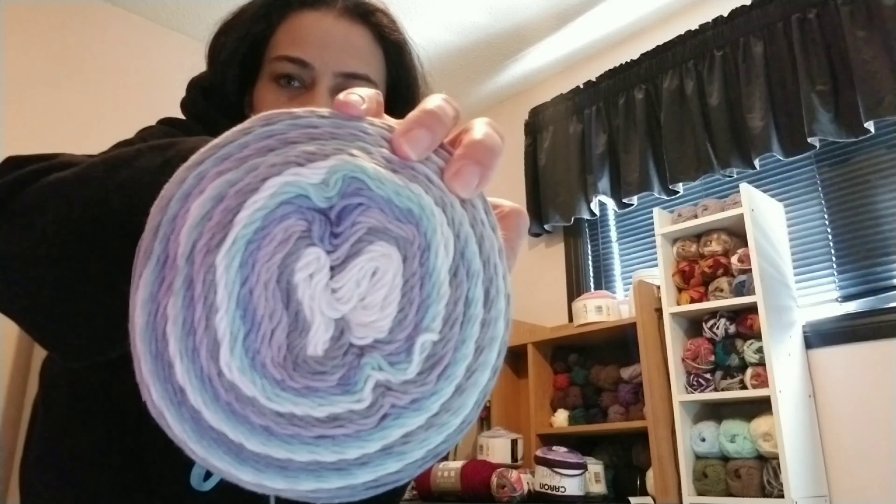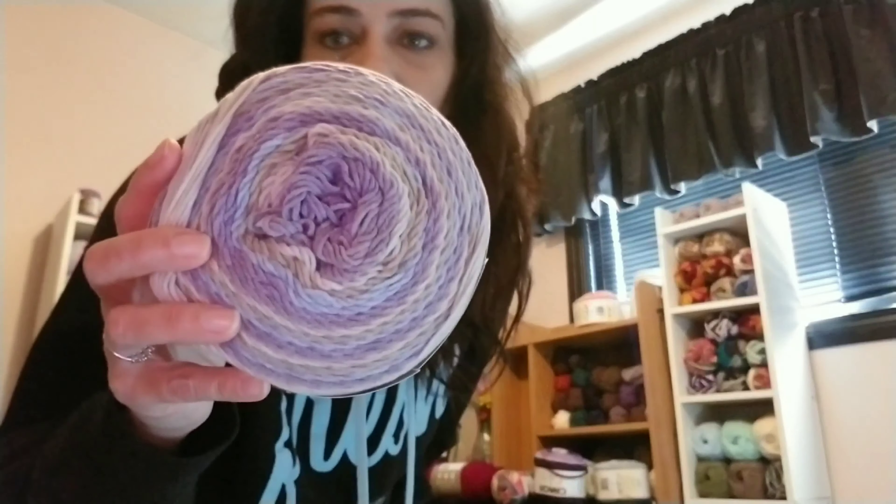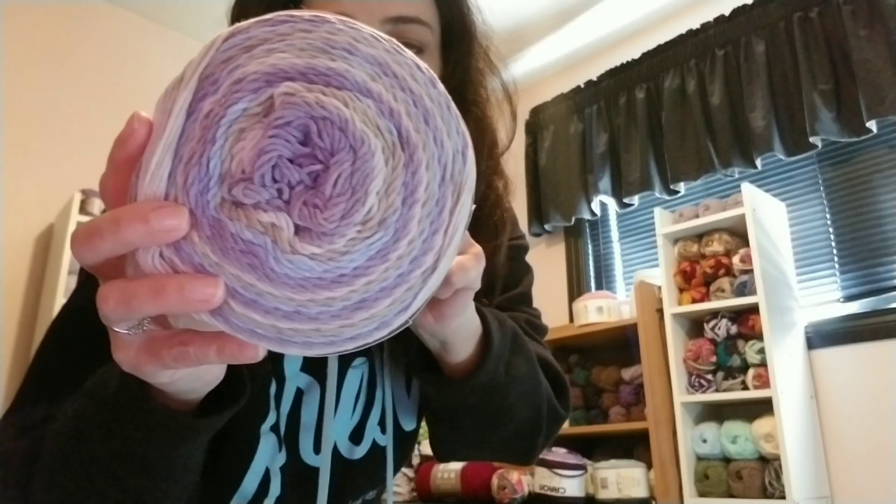Back to my granddaughter Madeline — she gave me a gift certificate for Michael's, so I went and bought some more Caron Cakes. I got Hydrangea — same weight and everything. It's like purples, gray, blue, teal, and white; really pretty. I got two of those, and I also got two of At the Sky, which I love — it's like purple, blue, and a lighter gray. Just beautiful. I'm probably going to hoard them for a while until I find a really good pattern, because I don't know when we'll get any more in.